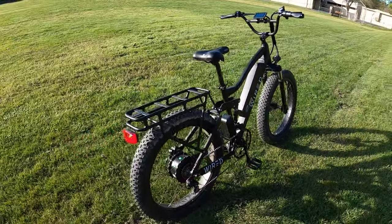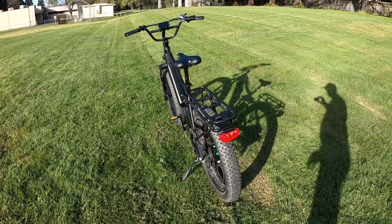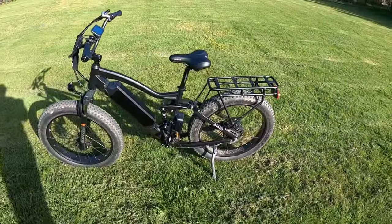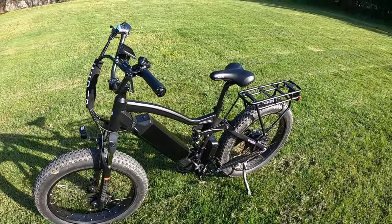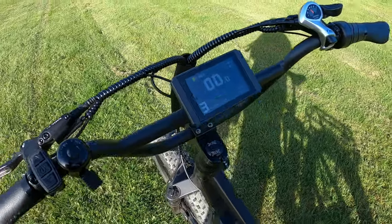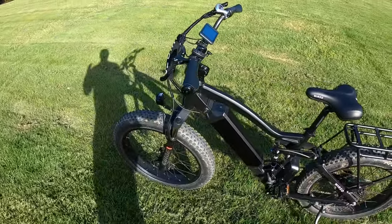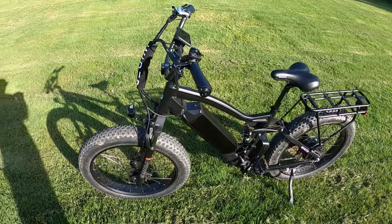I bought this bike with my own money, and the things I'm going to tell you today reflect every single issue and quirk I had with the bike. Some of you may not think these smaller items are a big deal, but there wasn't a lot of big issues with the bike itself, so I want to give you an idea of every little possible problem — things that you may need to do to get the bike into perfect shape and not make any rattles or noises.